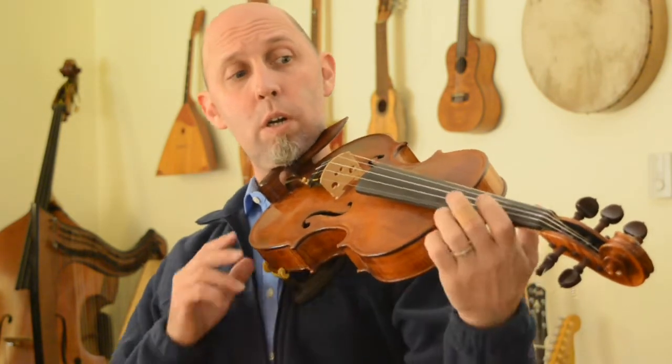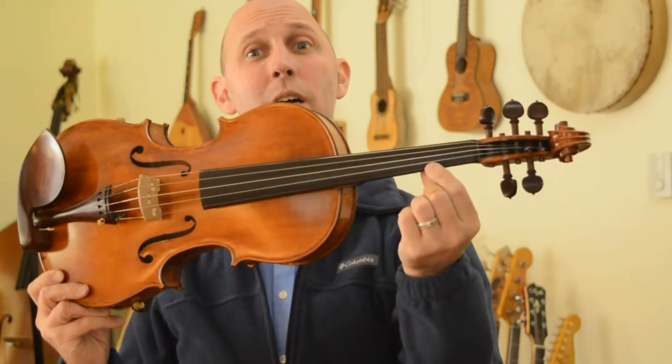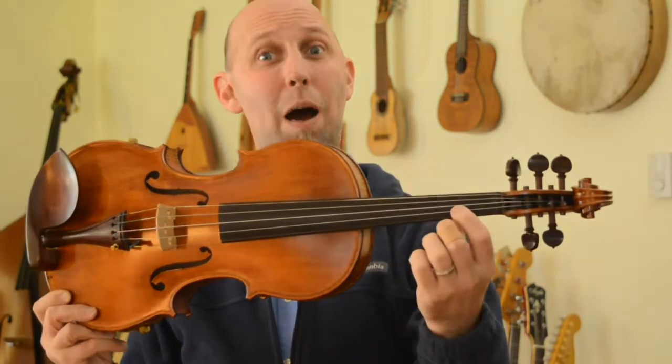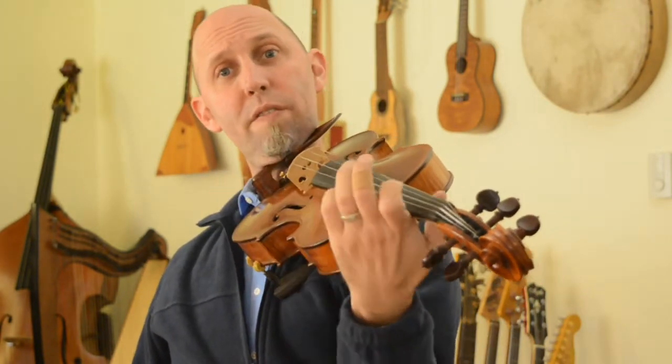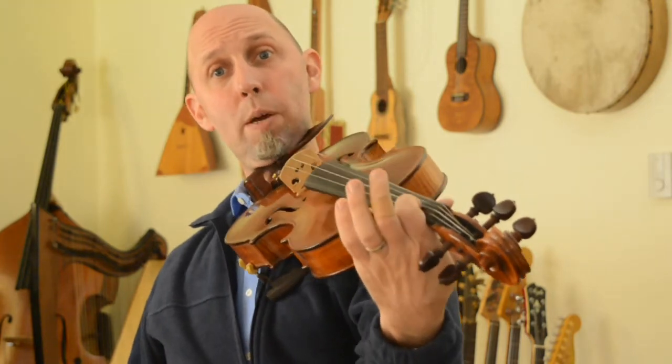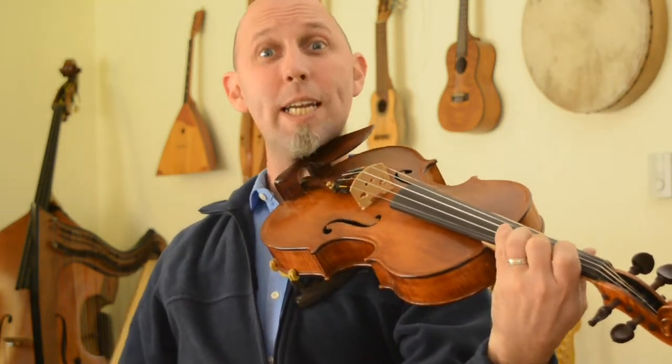We start out with the B note on the A string. The A string is everywhere there's ants there digging in the ground all the way to China — violins it would be the second string down, violas it would be your top string. It's the first finger because when you put one finger on it, it goes up a letter: A goes to B with your first finger, C or C sharp with your second finger, D with your third finger, and E with your pinky. So we're starting on our first finger B note on the A string, and we play four of those.